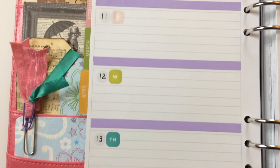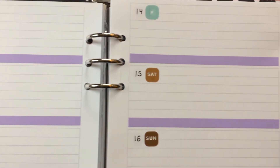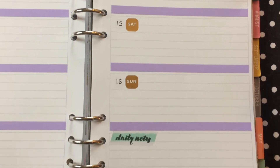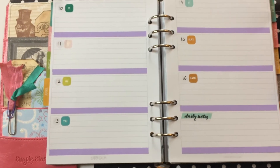So anyways, these are my spreads. I hope you enjoyed this video. If so, please give it a thumbs up and subscribe if you aren't already, and I'll talk to you in my next video. Thanks for watching. Bye!